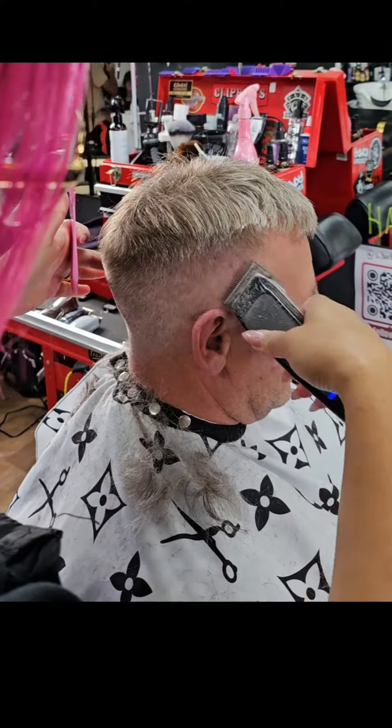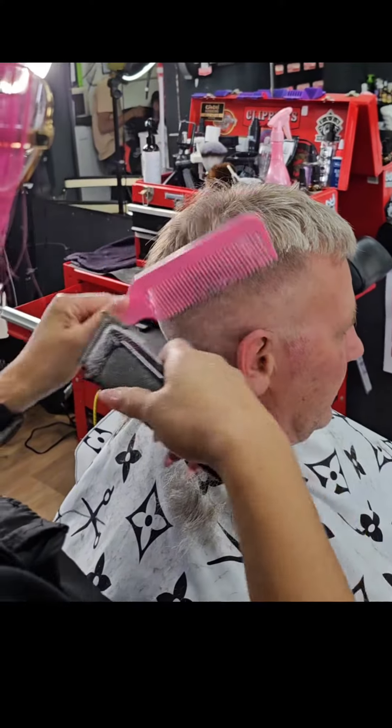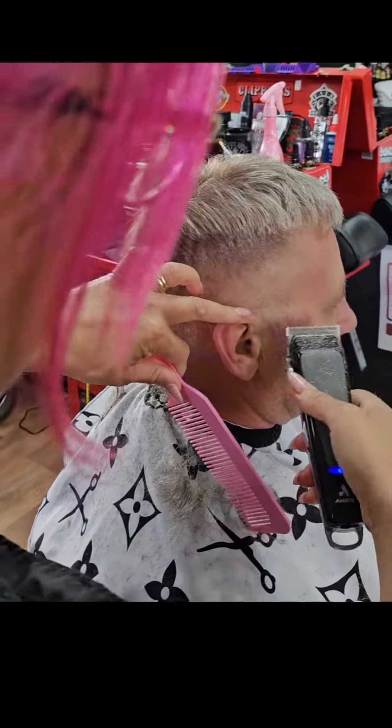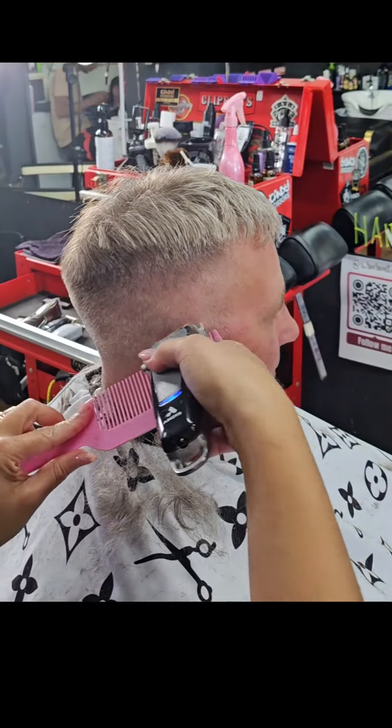By doing this technique I have managed to fade the 0.5 on my client in under 5 minutes. I will then wet the top of the hair and continue to cut the top using my scissor over comb technique.